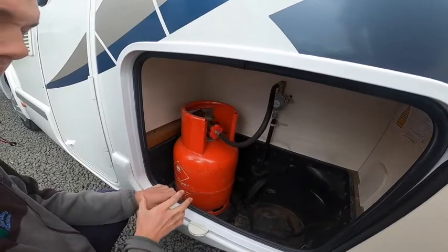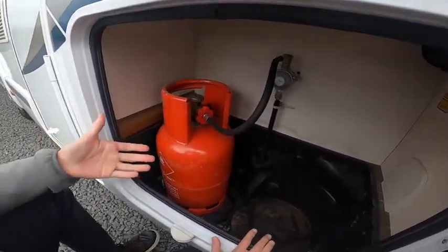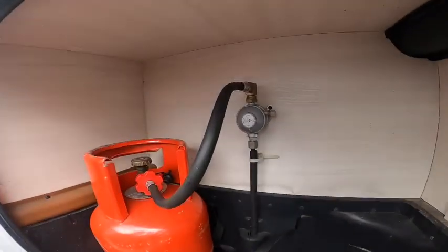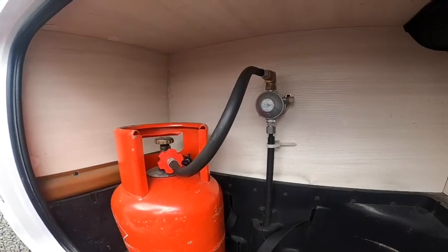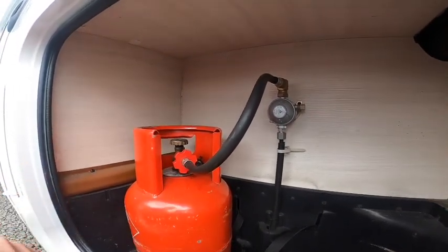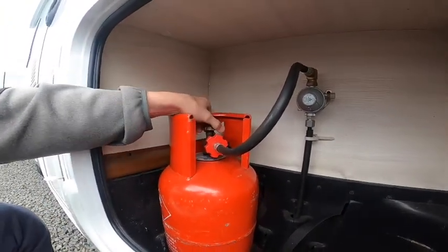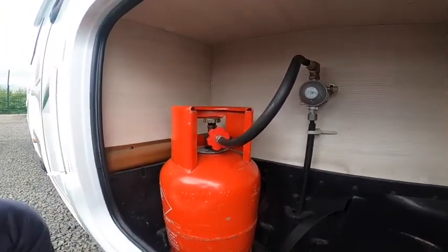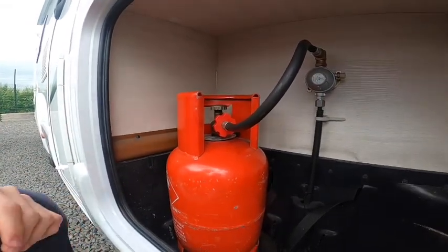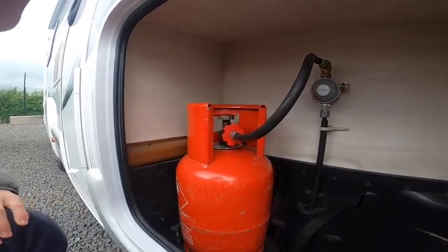You can probably get a 6 and an 11 in there, 13 at a push I would say. To connect your pigtail - which is this pipe here - it's a left-hand thread, so opposite threads with it being gas. So left to tighten, right to loosen. Tighten it into the bottle, turn the bottle on and off from the top of the cylinder. Always make sure the bottle is turned off before you start driving, as it's a lot safer to have your gas isolated on the road.